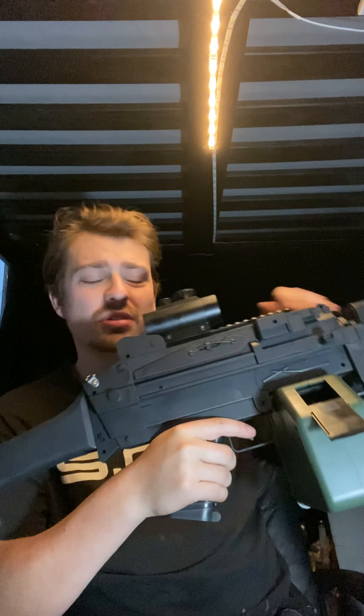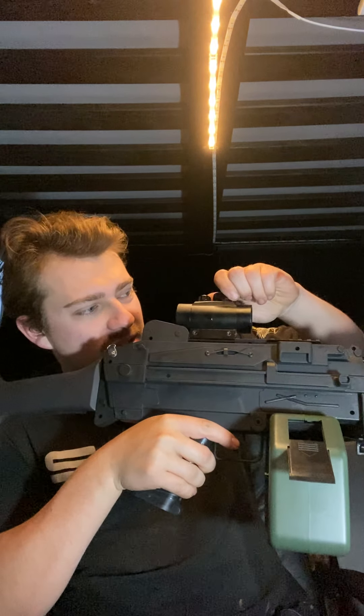I chucked a dot sight on it, just because it's a bit aesthetically pleasing and it's a bit more accurate with a dot, compared to its shitty plastic iron sights. I thought we were getting over the ABS plastic shitty sights that we keep getting. Technically that's a flip-up sight — they could have made that metal. They could have actually added metal to this.